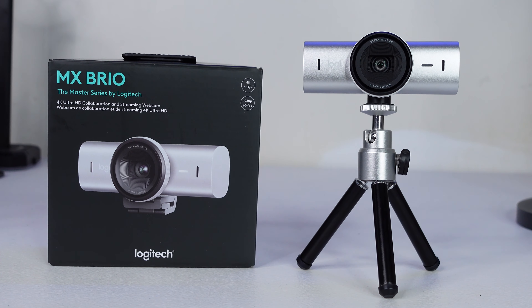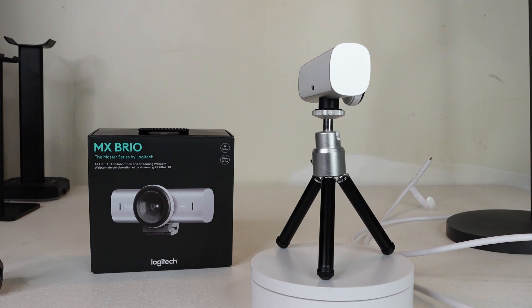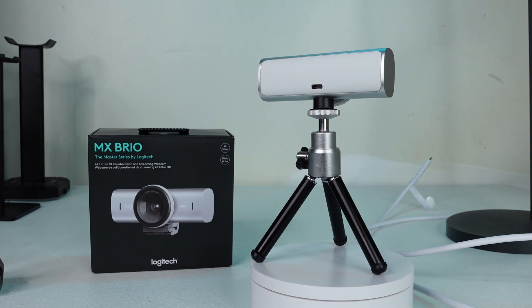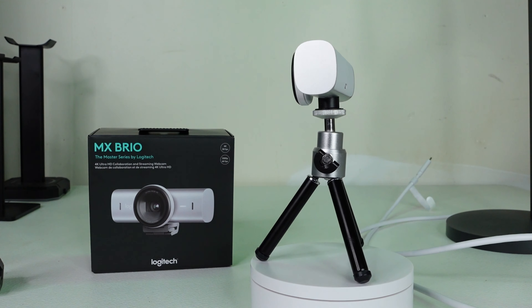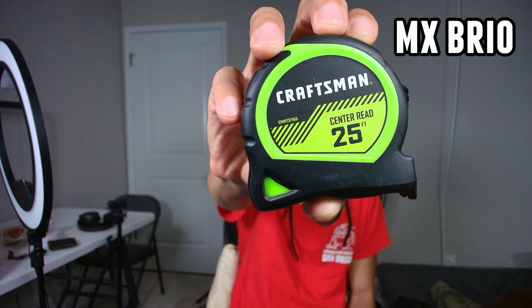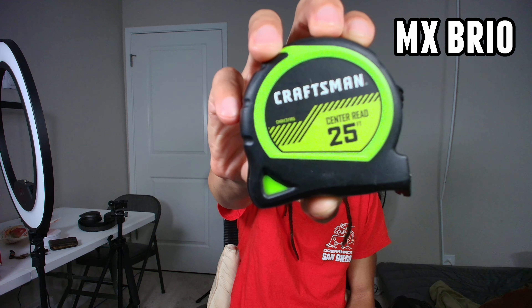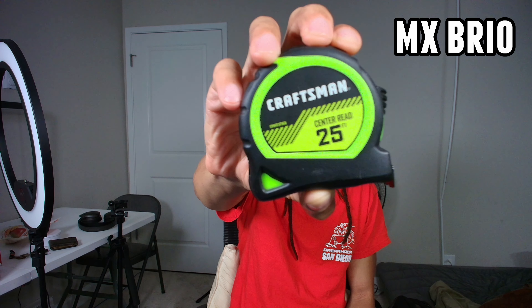Finally, this is the Logitech MX Brio, from Logitech's Master Series lineup, which is supposed to be the most premium. I bought this for $200. This also has the best specs of any of the webcams here — it can do 4K 30 frames per second MJPEG, but it can also do 1080p 60 frames per second at not just MJPEG but YUV2 and NV12. That's something the original Brio could not do. This also has HDR, and it does make a significant difference, though there is a bigger downside to the HDR.